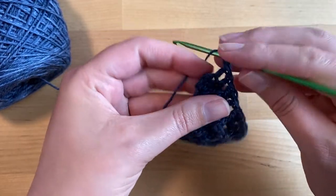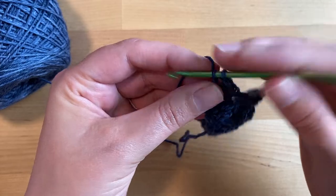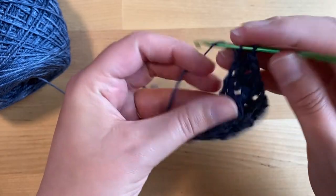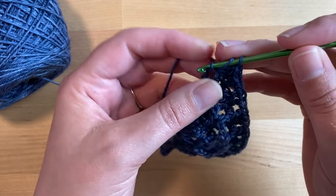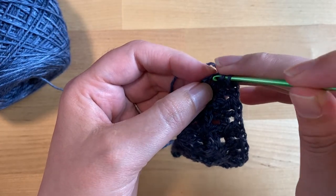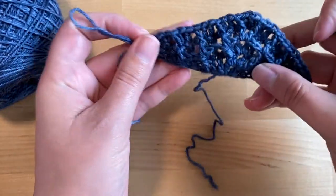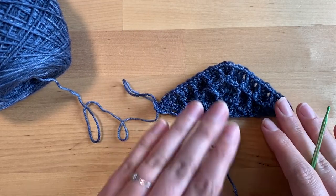Then double crochet three times in the top of the turning chain of row four. A helpful tip: place a stitch marker at the top of that turning chain so you know that's the last stitch you're going to be working into in each row, then just move it up each row as you work into it and place it on the next turning chain.